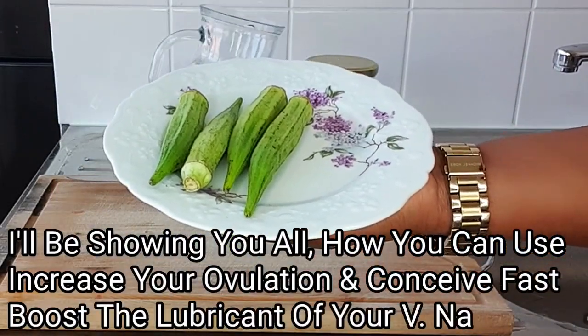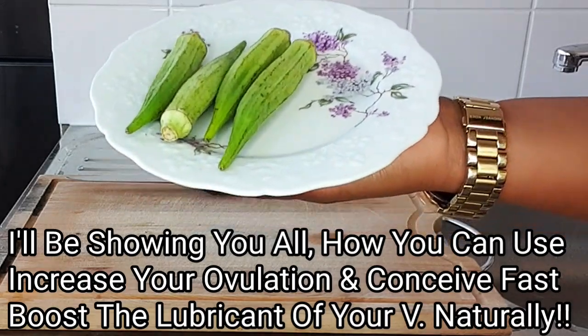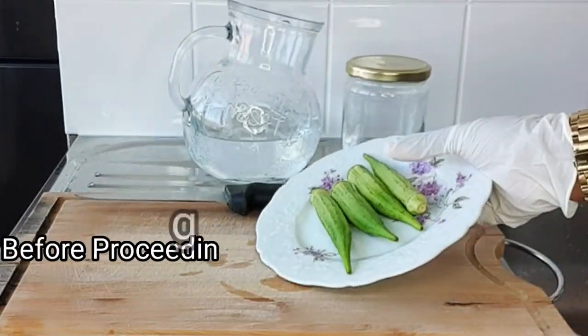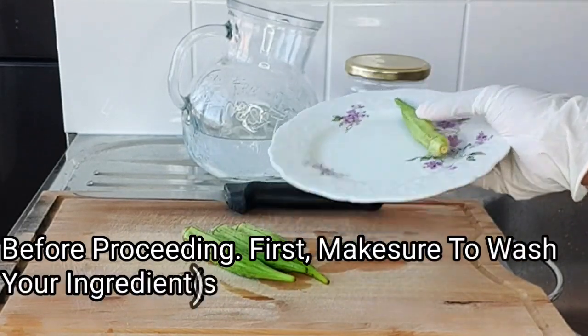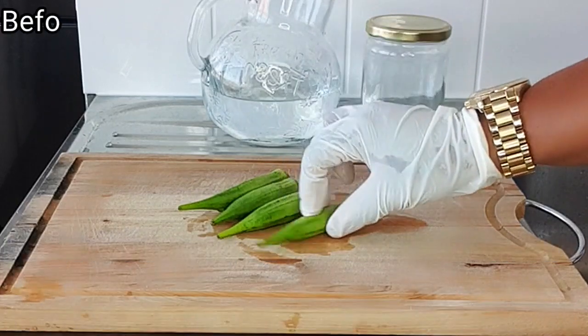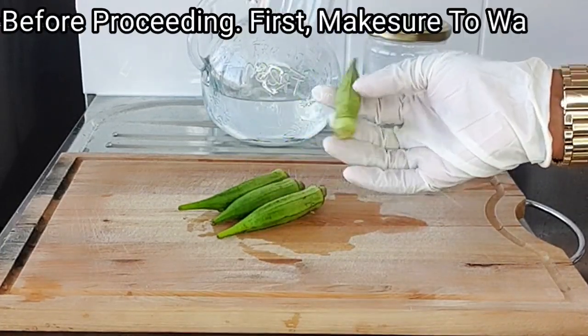Before proceeding with this recipe, the first thing I'll do is wash my okra very clean. Then I'll transfer it onto my clean chopping board and cut out the top and the base.